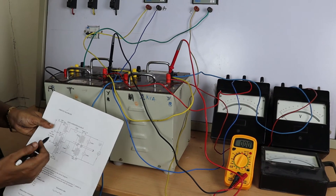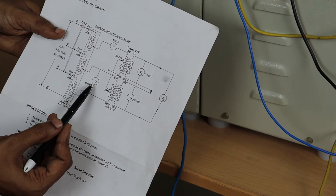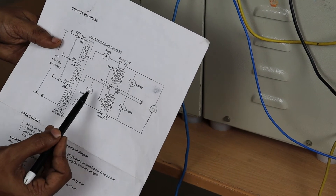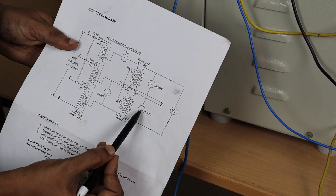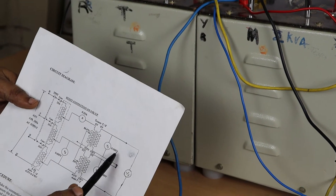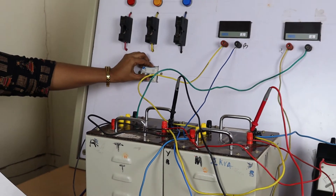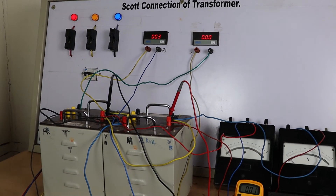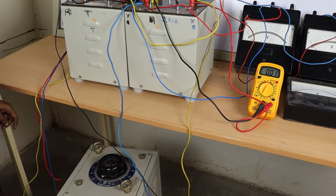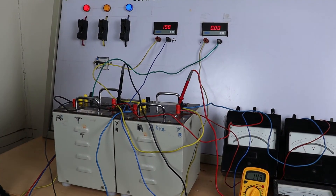Coming to the procedure: give the supply with the help of the auto transformer and vary it to the rated value. This is three phase, so 415 volts. Bring the auto transformer until the voltmeter reads the rated voltage value. Switch on the TPST, then vary the auto transformer until the voltmeter reads 415 volts.